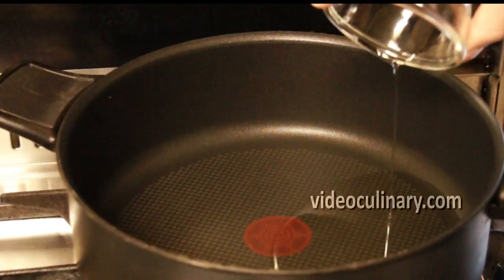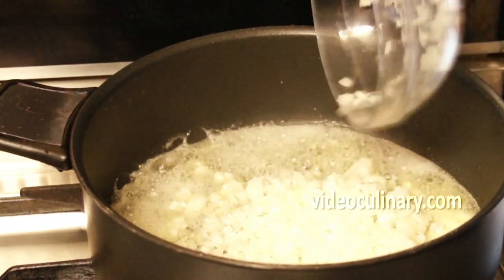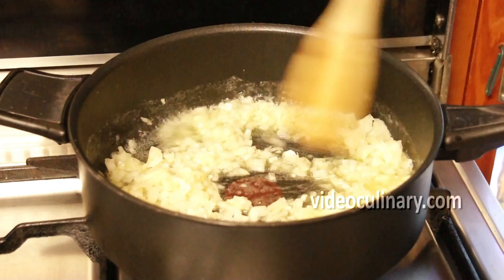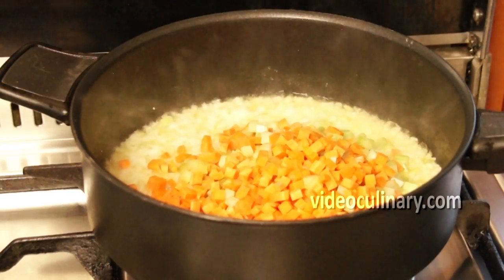Heat 30 grams of oil and 60 grams of butter in a pan over medium heat. Add the onion and cook until translucent. Add the celery and the carrot and cook for a minute or two, stirring occasionally.